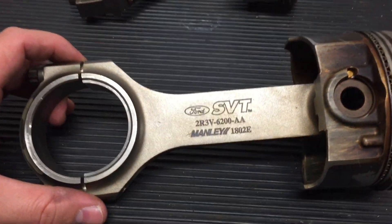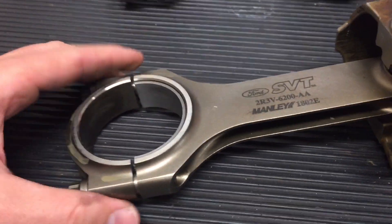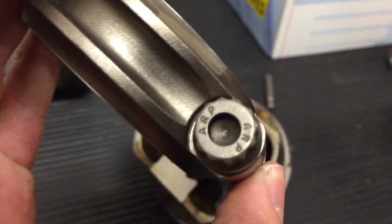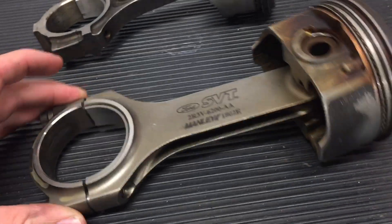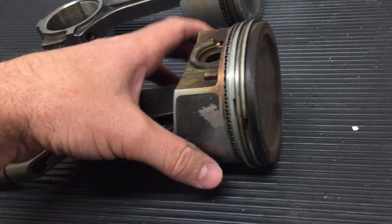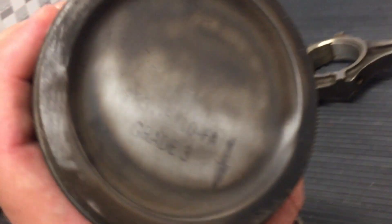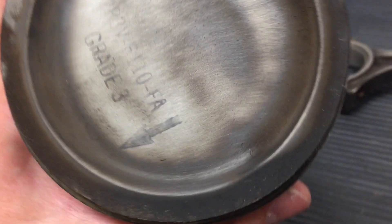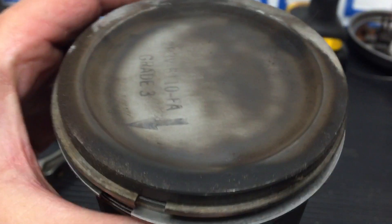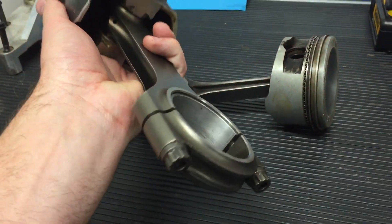A fun story about these: the stock connecting rods, when they first put them in the Terminator engine, kept snapping on the dyno. In order to meet production standards, you have to run the engine for 300 hours straight, switching from max horsepower to max torque back and forth. John Coletti was sweating bullets because all the connecting rods kept snapping — and that's when he turned to Manley. He kept on his desk one of the stock connecting rods out of the test engine that easily surpassed the 300-hour dyno test.